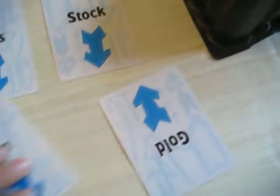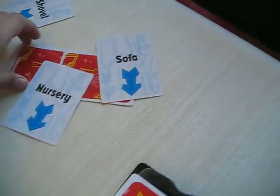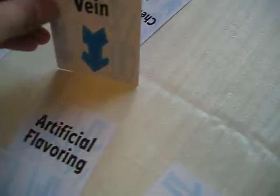So once there's four cards in the thing, it's called the pickle round. Back to five cards at the end of the turn — obviously you only put down one card at a time, but I'm just demonstrating. At four cards it's called the pickle round, and the next player is only allowed to put their card on top. So the jacket could be in the meadow, but he's not allowed to do a sofa in the artificial flavoring. Even if he has a bean inside the artificial flavoring, it's still not allowed, because it's the pickle round and you always have to put it on top.